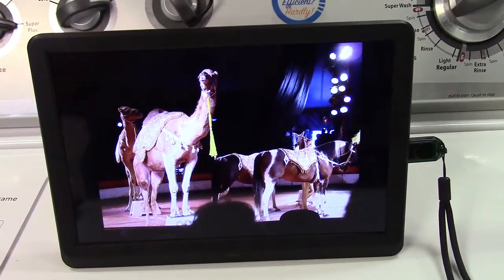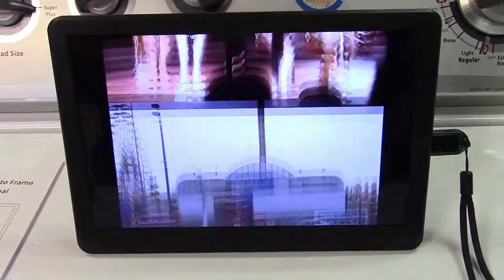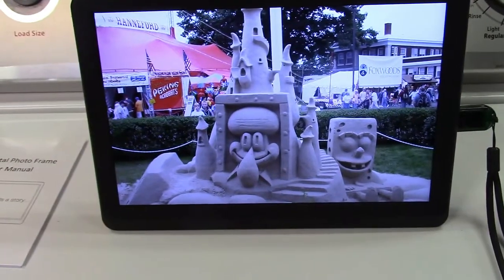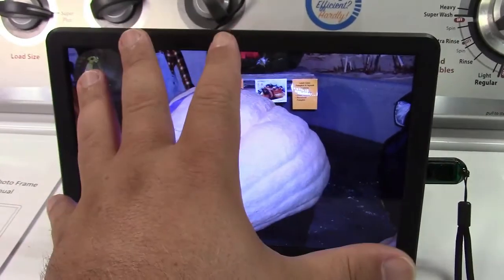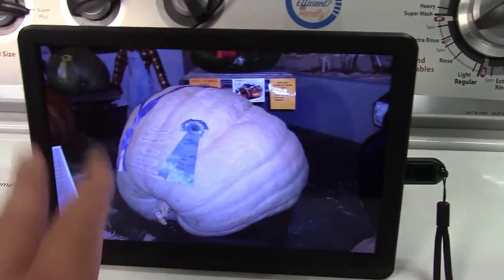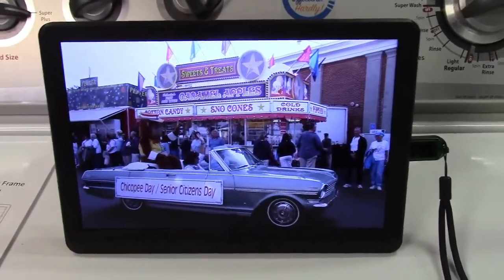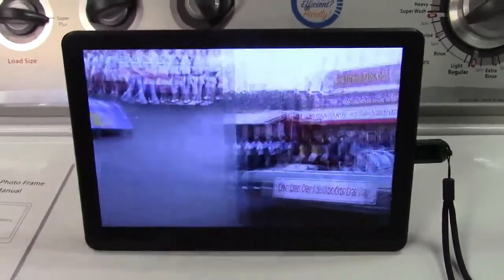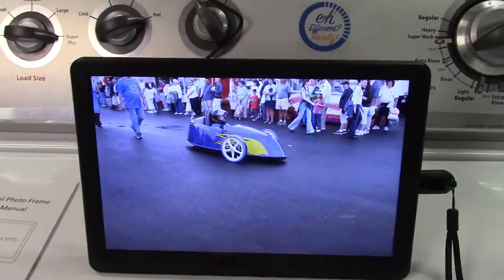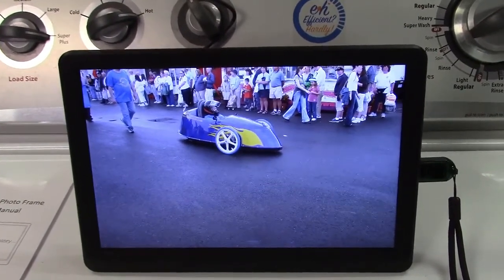You can set it up to play music in the background while it's displaying photos — it can play music in the background and display photos at the same time. With everything set up and the screen settings adjusted, it will now stretch the image to fit the screen. That may cause a slight bit of distortion, but it's not really a big deal. It runs on random transitions between pictures, and the music plays in the background.